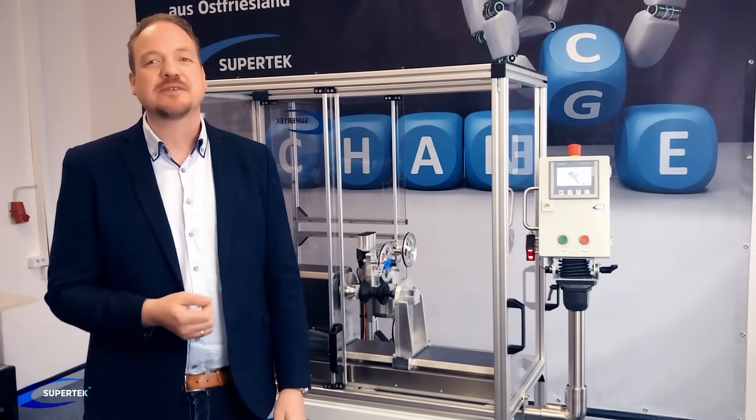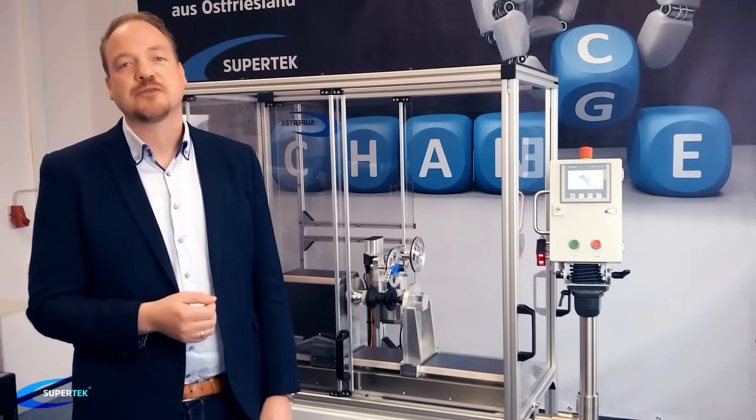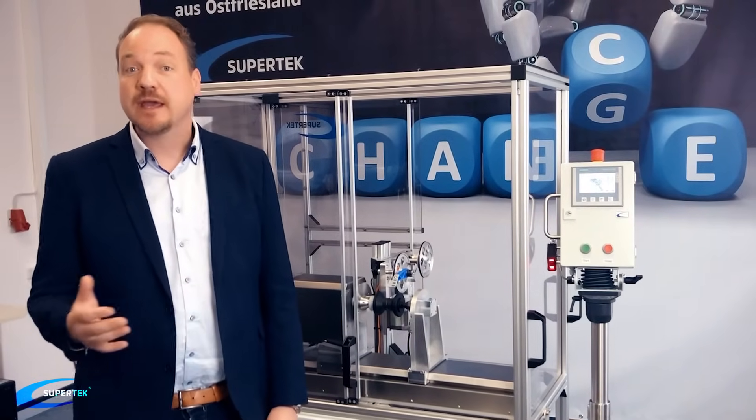Hello, my name is Gerd. I'm the founder of Supertech. Today I'll show you how to wind the finest wires and fibers perfectly.